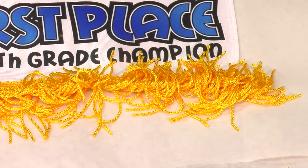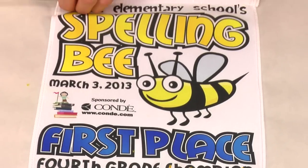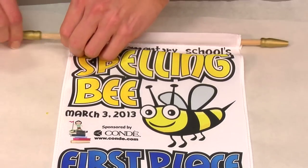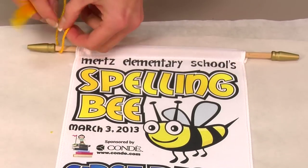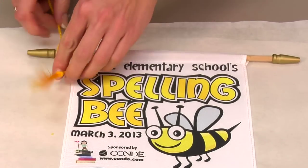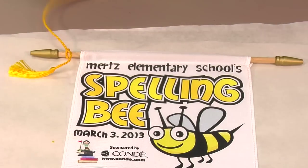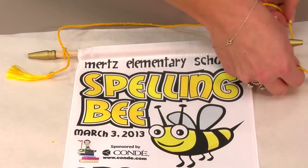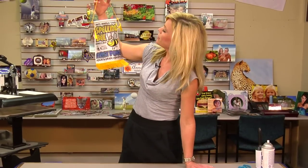Next we'll go ahead and thread our rod through, grab our end pieces so we can hang it, and do the same on both sides. And this will make our banner complete.